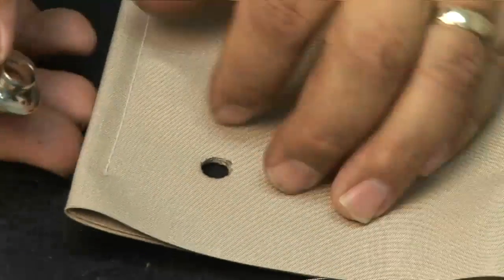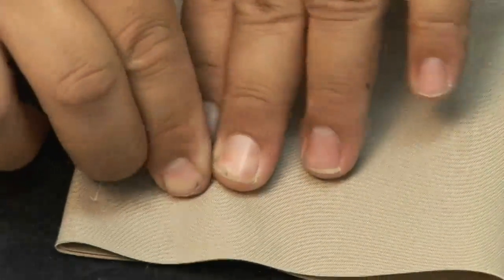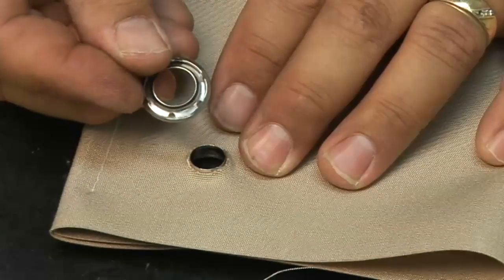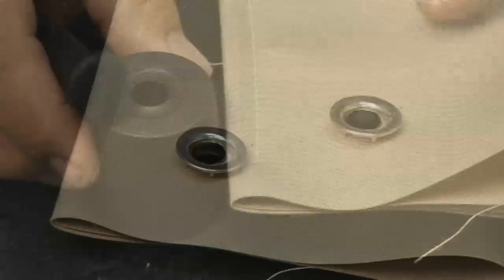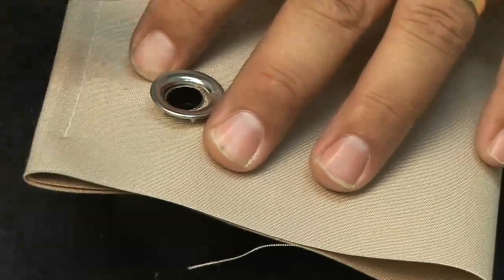In this illustration we're using four layers of Sunbrella material. Once your hole is made, insert the male portion of the grommet from the underside and push it through. The hole will be quite snug when you push the male part through. Then install the spur section of the grommet on top, take it over, place your anvil on the table, and place the tool through the hole.